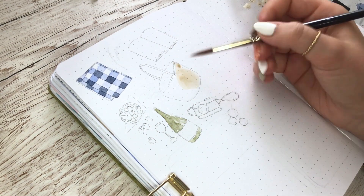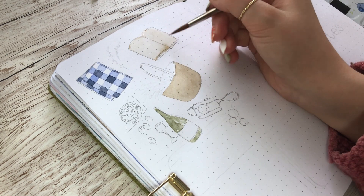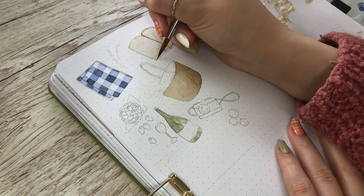In this painting I added a picnic blanket, a picnic basket, some strawberries, and a little napkin. Then I added a bottle, a glass, a camera, a book, and some oranges.